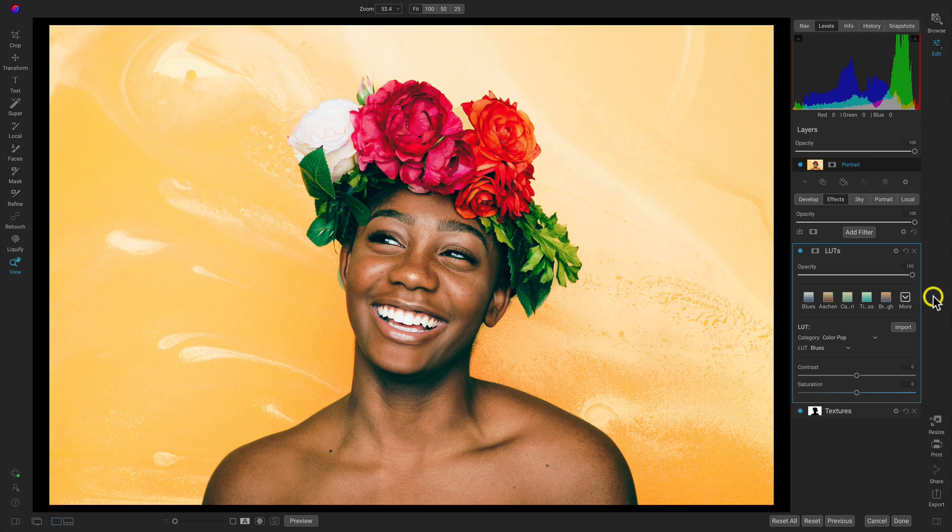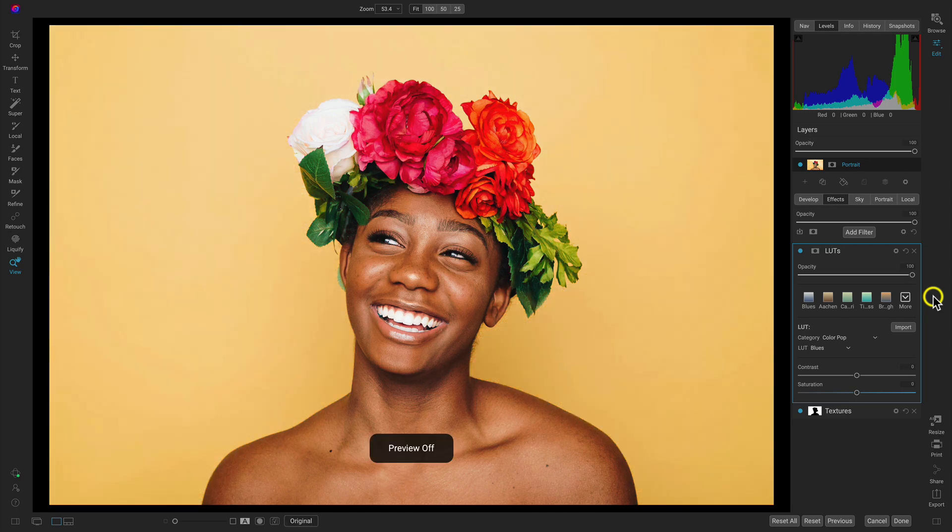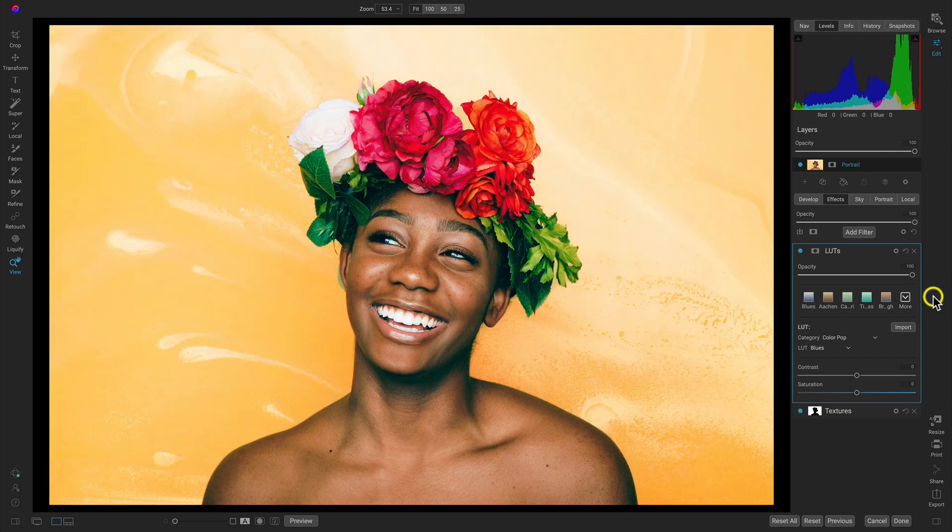Let's hit the backslash key on the keyboard to view the original. This is the original, and this is after — just by clicking on the background and adding in a custom texture.